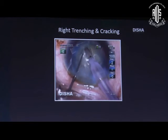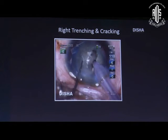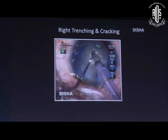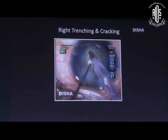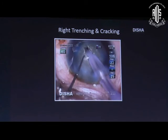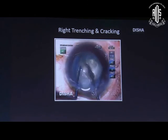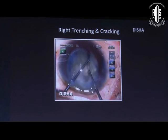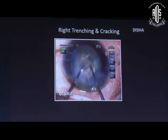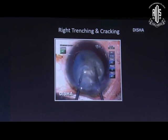While doing deep trenching we need to emulsify the fine emulsified nucleus, and every time we need to refocus very carefully — otherwise we may create a hole. Place the two instruments at the deeper part and initiate cracking from the periphery. If it is incomplete, rotate 180 degrees and complete from the other side.